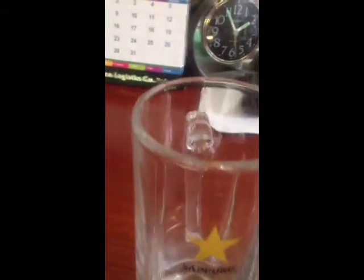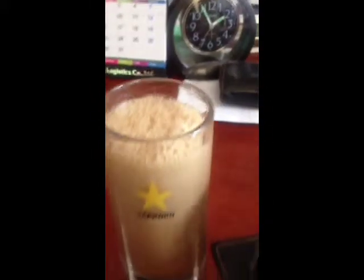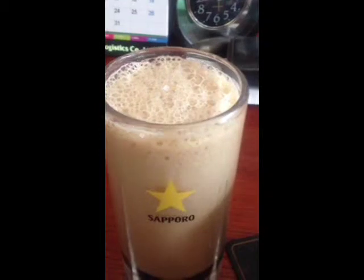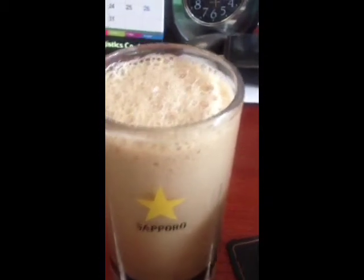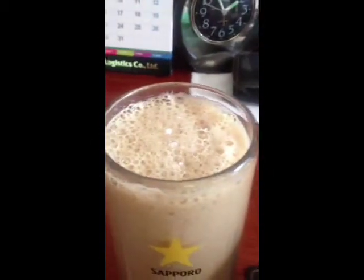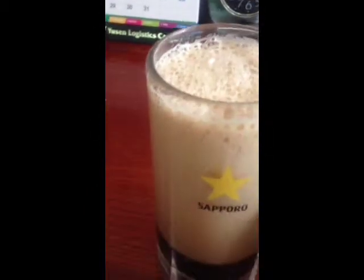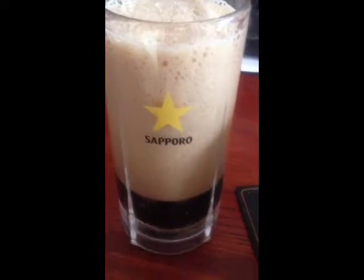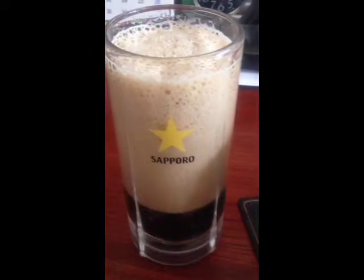Let's pour this into a glass and see how it tastes. As you can see, it has a somewhat light brown, mocha khaki head. It's dissipating actually quite quickly. Let's pour it a little bit more.